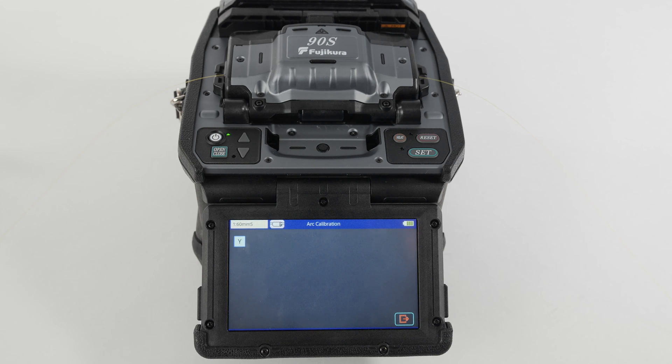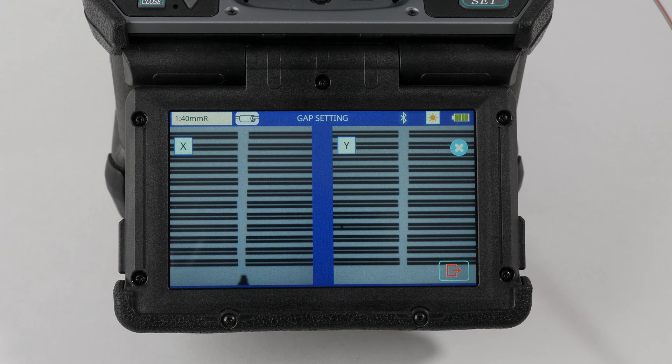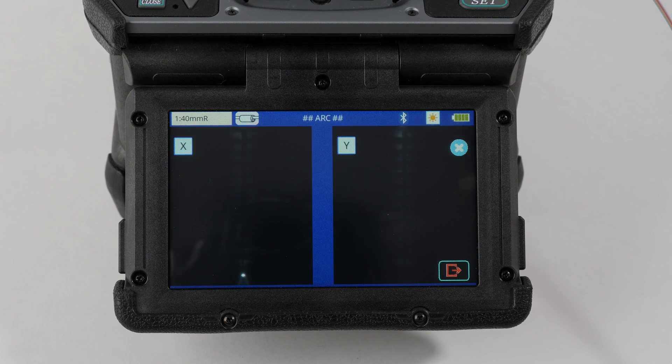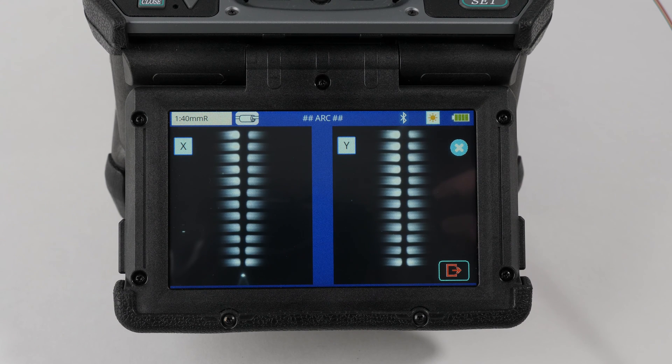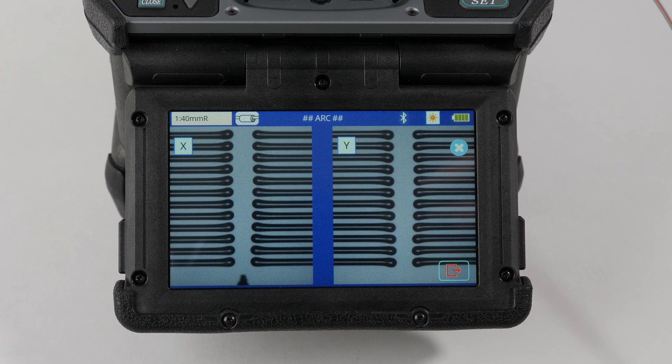Execute once the fibers are loaded. A message will appear showing the status of the arc's power and position once the calibration is complete. If one of these shows not adequate, perform the arc calibration again. If not used for a long time or previously calibrated incorrectly, you may need to perform the arc calibration three to four times to receive a good message for both arc parameters.